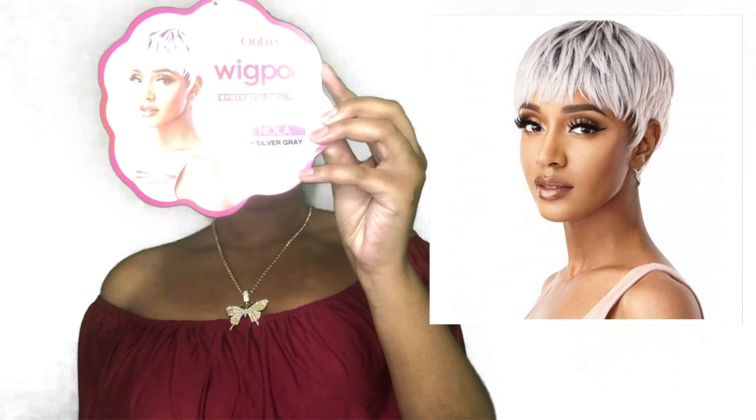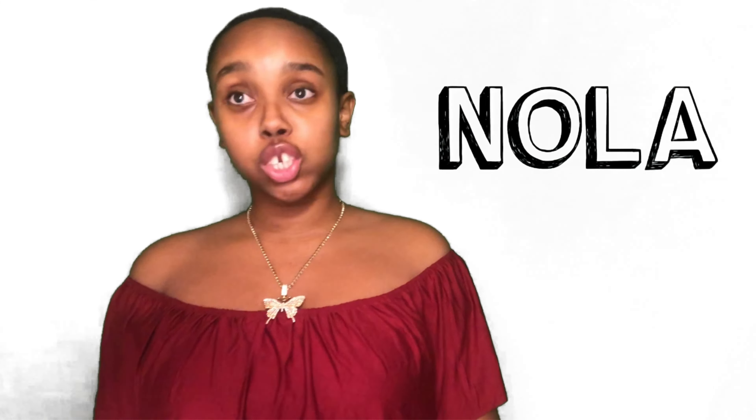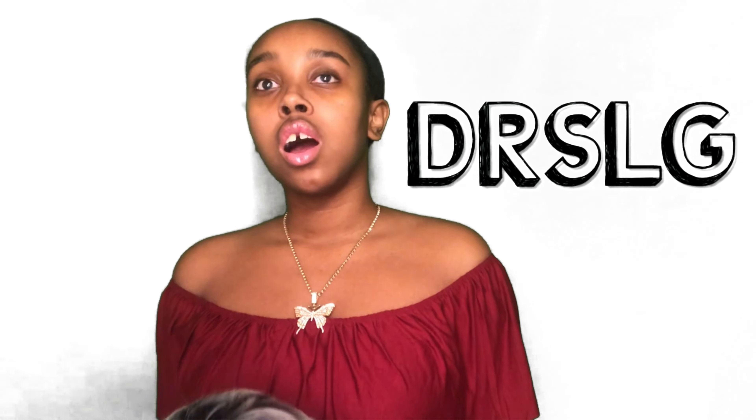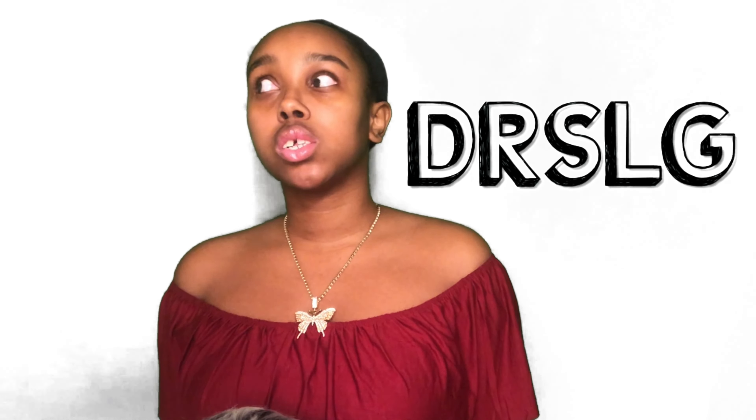Now I have the Outre Full Wig from the Wig Pop collection. Her name is Nola. I don't know if you can see the stock card, but I'll put a picture if you weren't able to see that. This is the Outre Full Wig Nola from the Wig Pop collection. I have her in the color DRSLGR, or something like that, but it's silver gray. It's kind of giving me a Storm vibe off of X-Men and a Toni Braxton haircut tease.